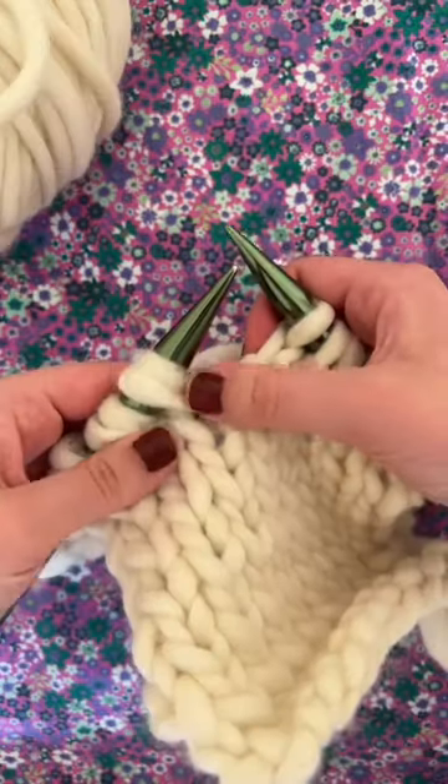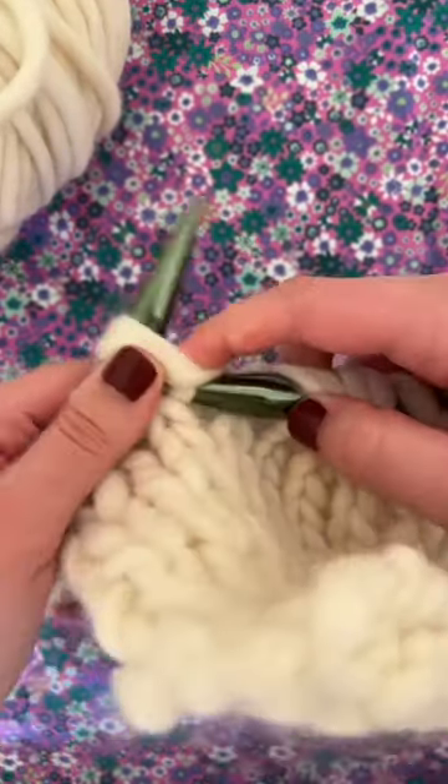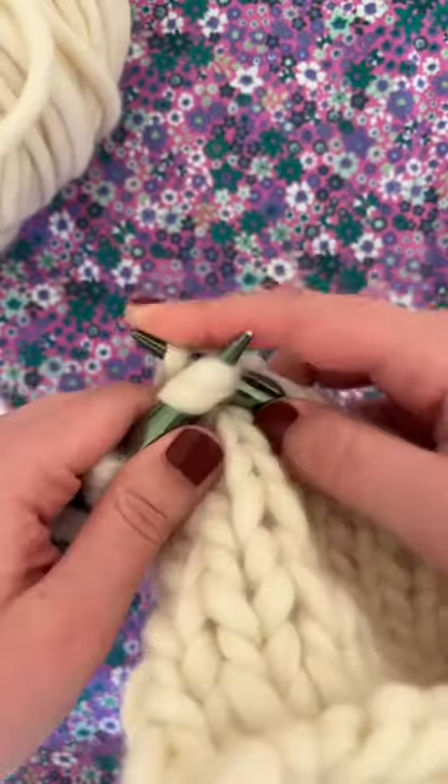As you come back around on your next row you'll notice that there are two loops in each of your stitches. Make sure that you only count those as one stitch and don't accidentally increase the size of your knitting by knitting them twice.